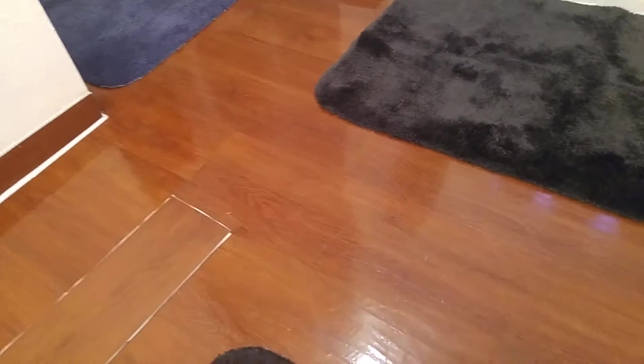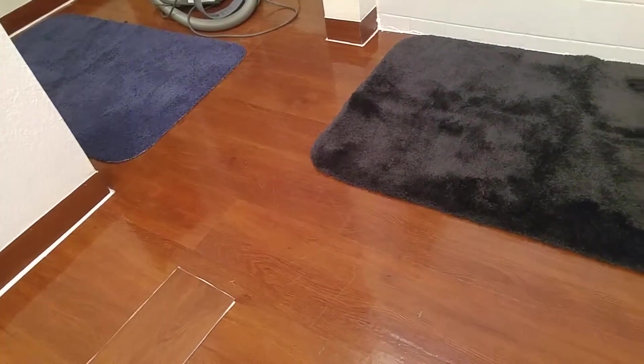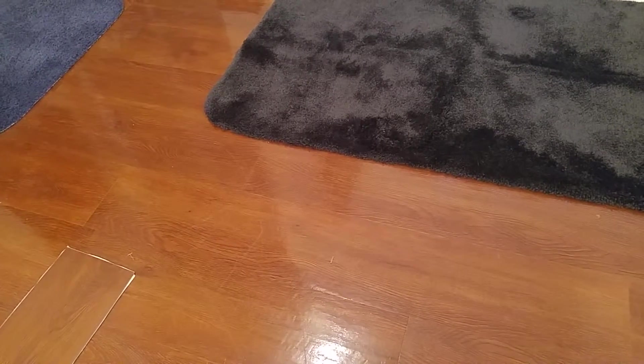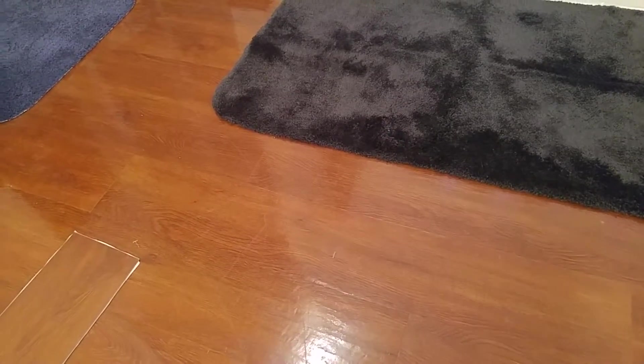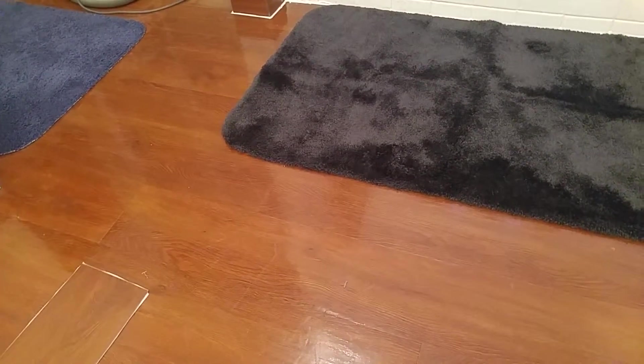The bathroom was carpeted when we moved in — I just finally got sick and tired of it. I have a wood subfloor here; it didn't go down over concrete. My suggestion: had I paid closer attention, I would have sanded it down a little bit more.